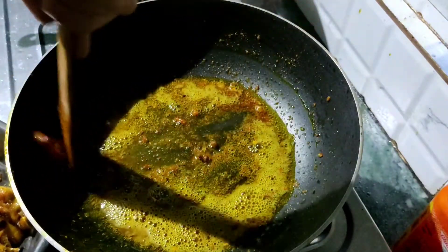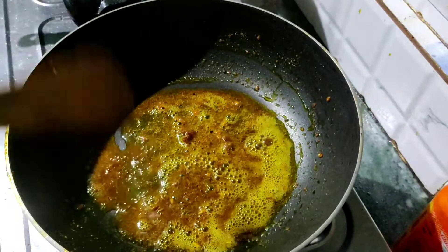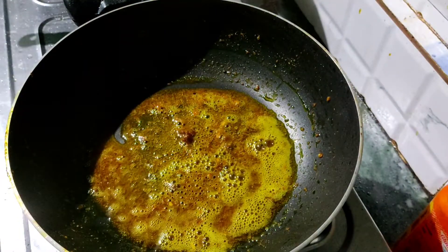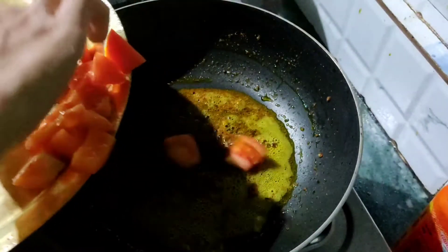This recipe is very good. Then let's make the recipe. Next, I will take a deep dive into this.